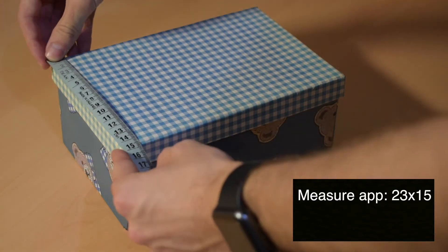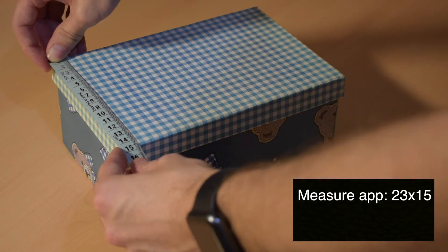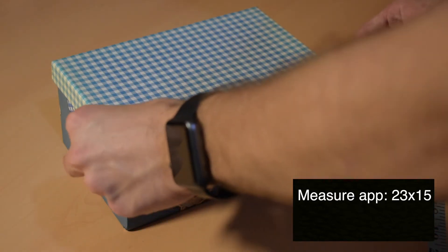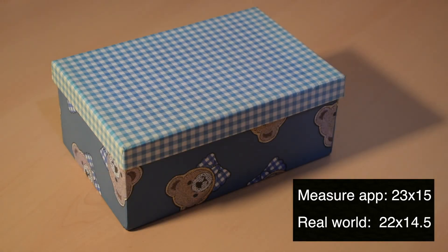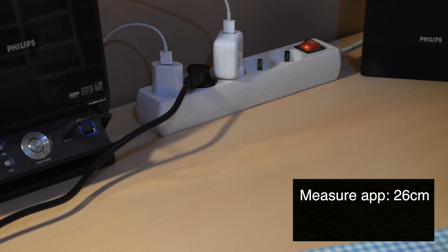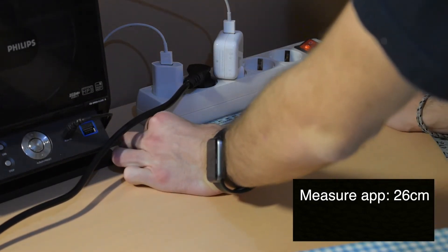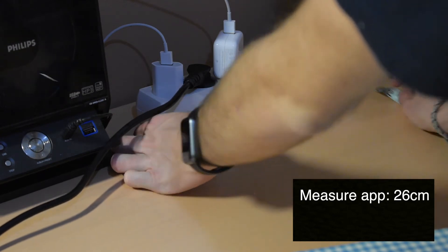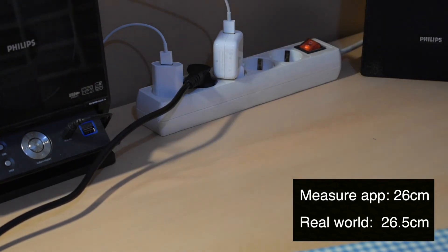Now we're going to measure with a real tape measure and see how accurate this is. We measure the box and it's 14.5 by 22 centimeters, so the app said 23 by 15 — that's not bad at all. And the socket measures 26.5 centimeters, compared to the app's reading of 26 centimeters — also not bad.